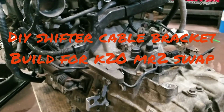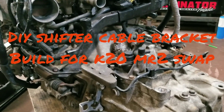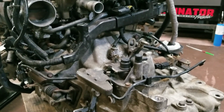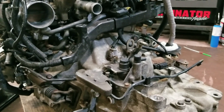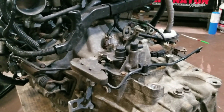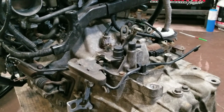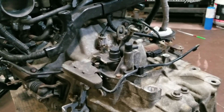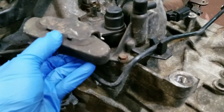Hello everybody, welcome back to another video. Today I'm gonna be tackling the shifter part of this MR2 swap. I'm gonna make my own shifter bracket instead of buying the $90-$100 bracket that they sell, just because I think I can make one with scrap metal I have from around here.